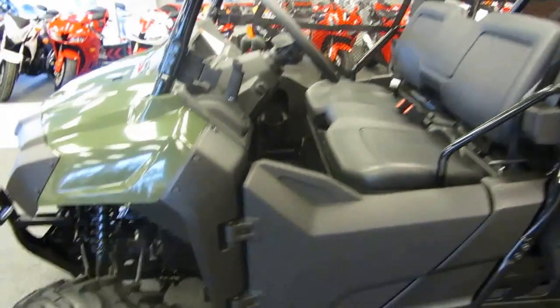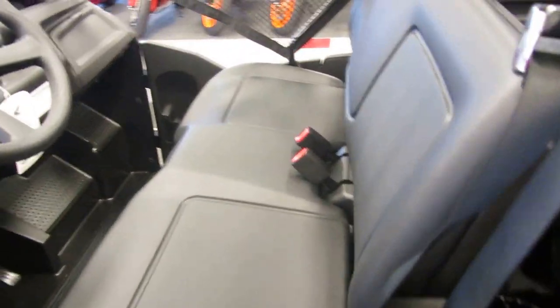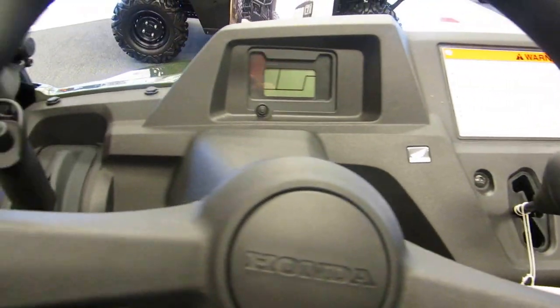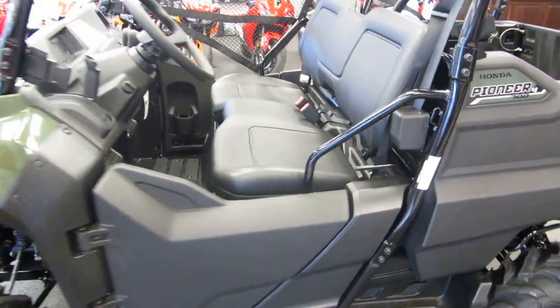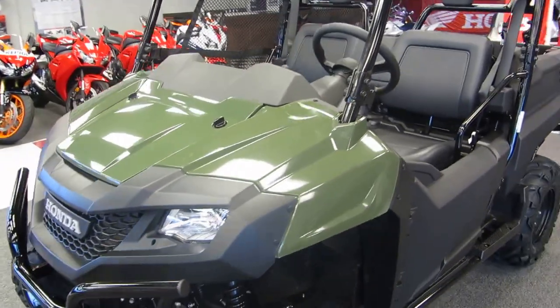Ten and a half inches of ground clearance. It does have a full bench seat across the center. Three modes of drive: two-wheel drive, four-wheel drive, and four-wheel drive differential lock. A reverse, a neutral, and a three-speed forward transmission. You see the e-brake right there. It is a bench seat — holds four passengers if you'd like to. And there's a model with two passengers as well. Full independent suspension all the way around.